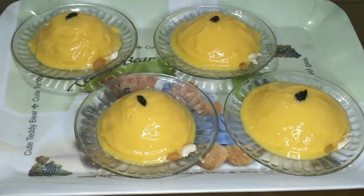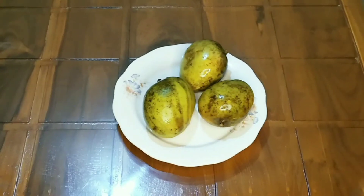Hi friends, welcome to this video. Welcome to Mango Pudding. I am going to add a little bit of mango.